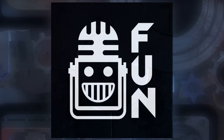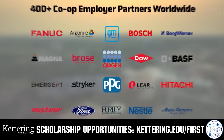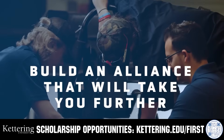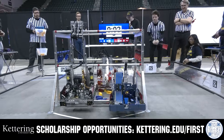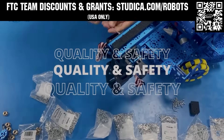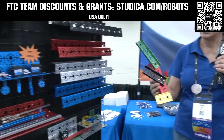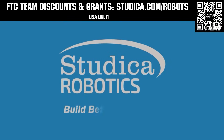This video on Fun is brought to you by viewers like you and also in partnership with the following. Build your Alliance with so many other FIRST alumni who go to Kettering University. Every student at Kettering experiences their cutting-edge co-op programs that seamlessly blend the professional and academic worlds. Kettering co-ops are a fully immersive working experience at the leading edge of industry. Head on over to Kettering.edu to learn more. Studica Robotics is everything your team needs to build, learn, and compete. Check out their FTC starter kit, intake hub kit, and odometry wheel options at studica.com/robots. Teams in the USA can get up to 25% off and apply for grants at studica.com/robots.